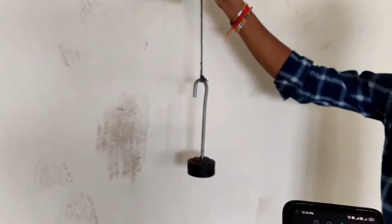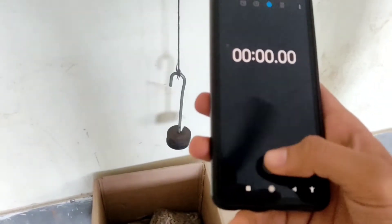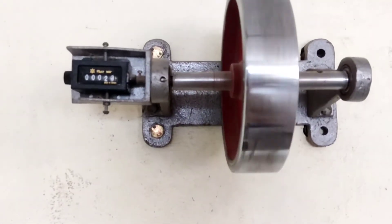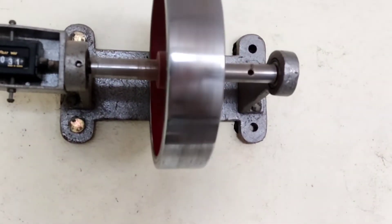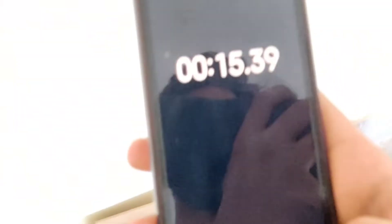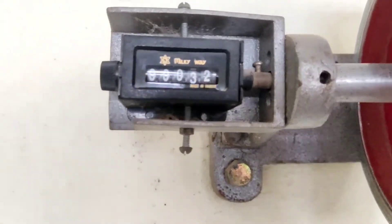Stop the stopwatch when the mass strikes the ground. The time recorded is 59.39 seconds and the number of rotations is 32. We then repeat this process in the anticlockwise direction and take the mean of the readings.